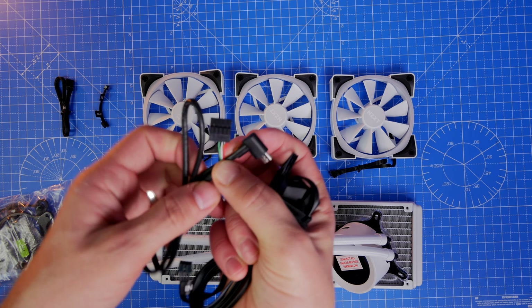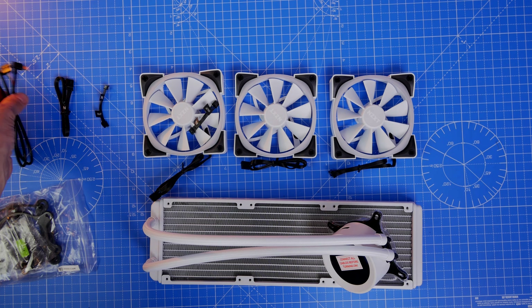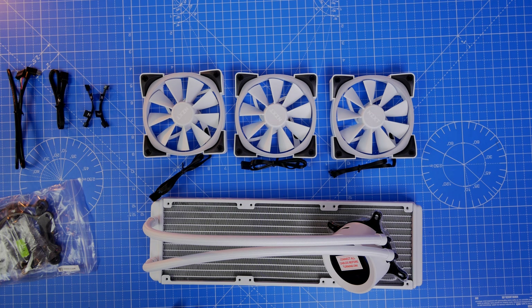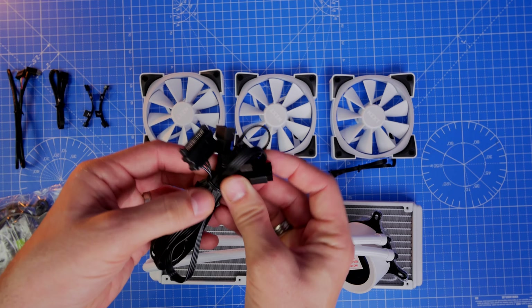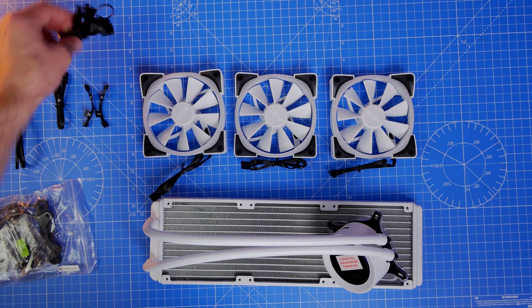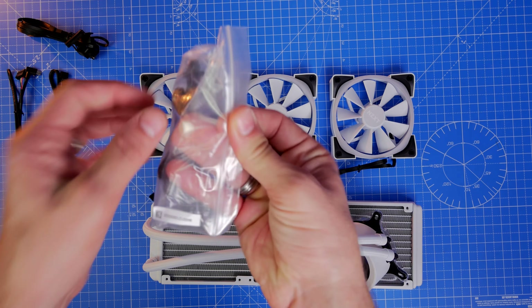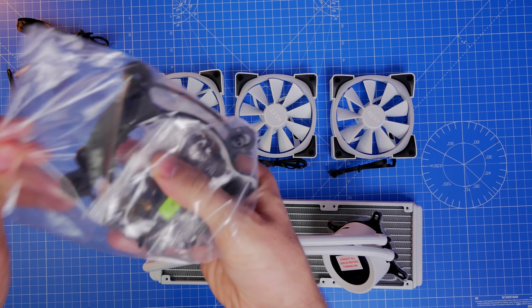The USB-C plugs one end into the pump head and the other end into the USB header on your motherboard — usually at the bottom — and it's a straightforward setup. You also have another cable which has a mass of connections on it: it includes SATA power, the power for your fan connections as a breakout cable, and some other things. Again, straightforward setup and I will show you that.